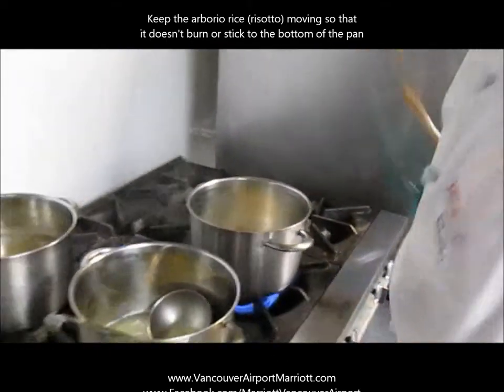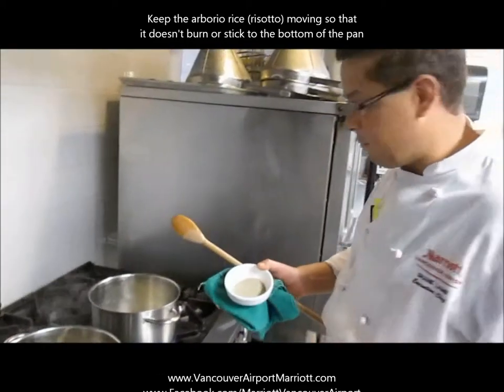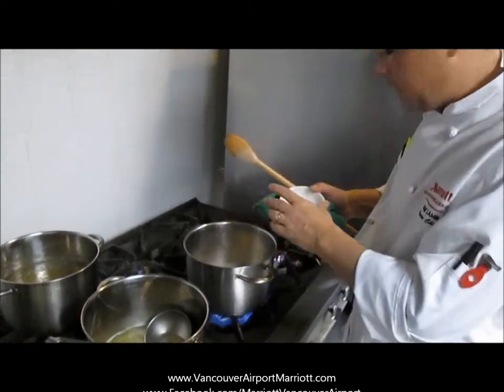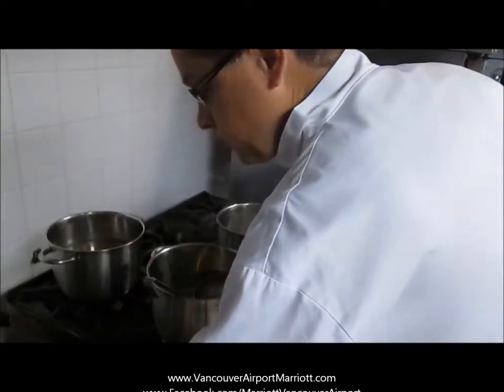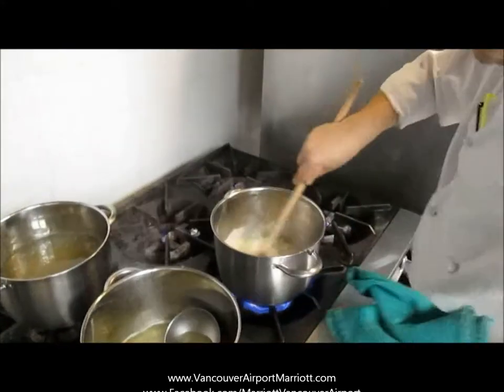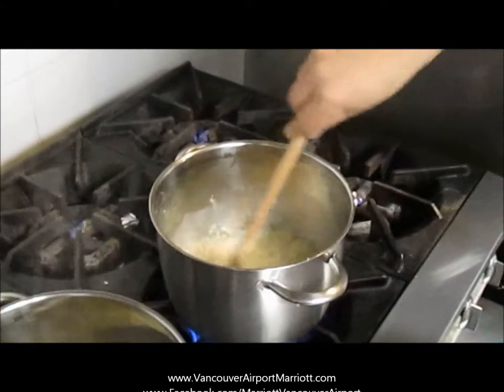At this point I'm going to go ahead and add a little bit of white pepper. I don't really use it that much, but in a risotto I will, just because I don't like to see the black flakes of black pepper. A couple of bay leaves — when I'm done making the risotto I'll pull the bay leaves out, just to give it a little bit of flavour as you're cooking it.